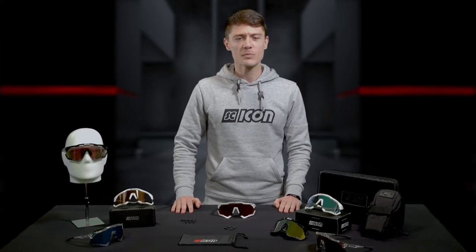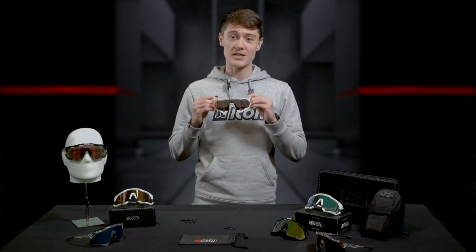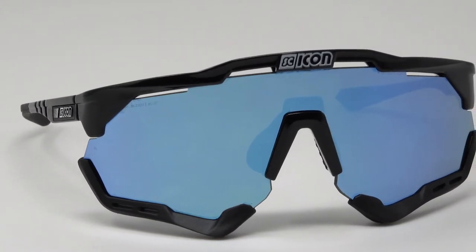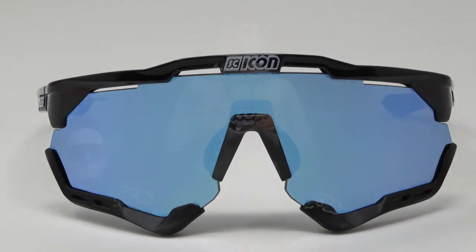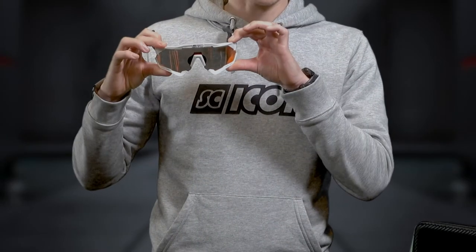Hi, I'm Parle, part of the Chicon Sports design and development team, and today I'm going to speak to you about the all-new Aeroshade performance eyewear. Designed and manufactured here in Italy, Chicon Sports constantly pushes the boundaries between performance eyewear and lifestyle look and feel. Now let's take a closer look at what makes this eyewear so unique.